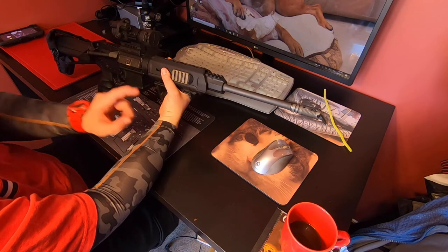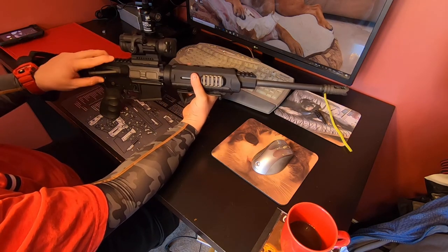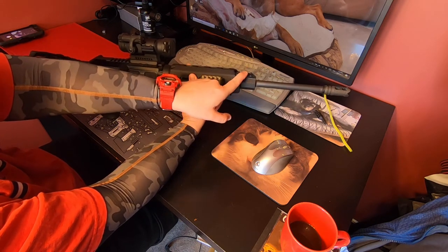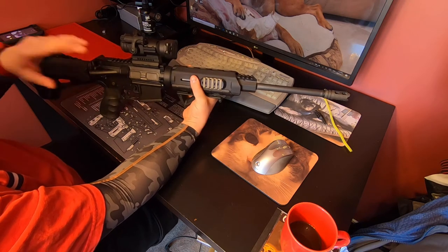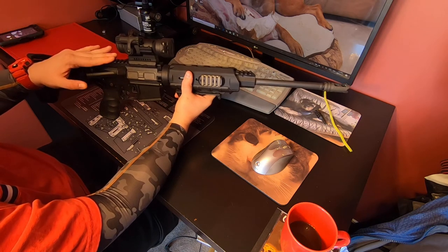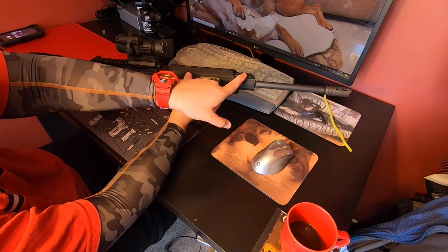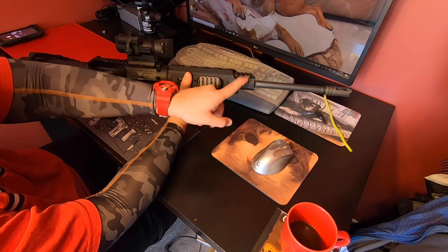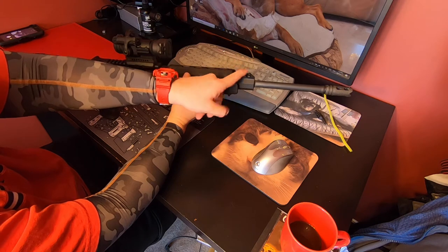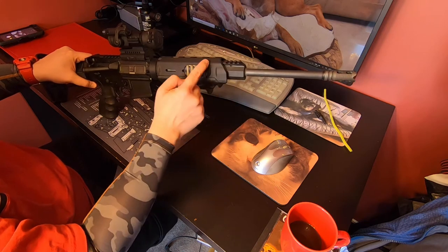This is the gas block, and you'll notice it sits a little bit lower than the rail. If you're buying iron sights for this gun you need to be cautious — regular Magpul backup sights won't line up unless you get a gas-block-height front sight. Also, this gas block gets incredibly hot from prolonged shooting; it will melt a Magpul front sight, so make sure any front sight you put on it is metal.